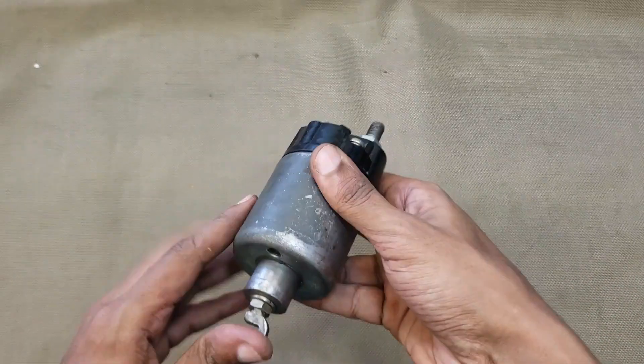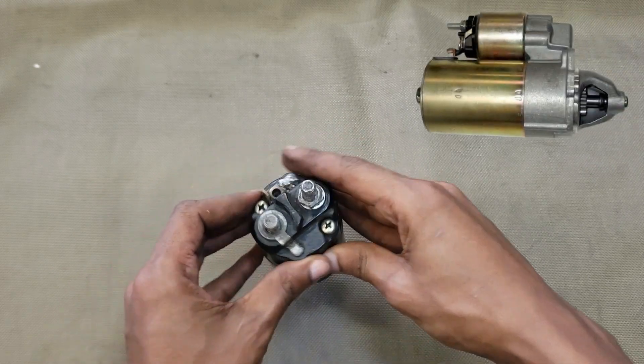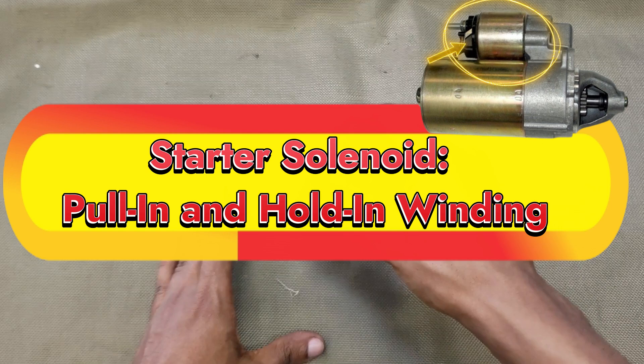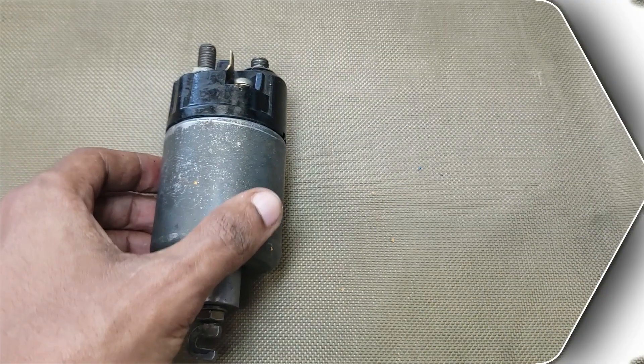Hey everyone, welcome back to the channel. Today we're diving into a key part of your car's starting system, the starter solenoid. We'll break down how it works and explain the difference between the pull-in and hold-in circuits. Let's get started.